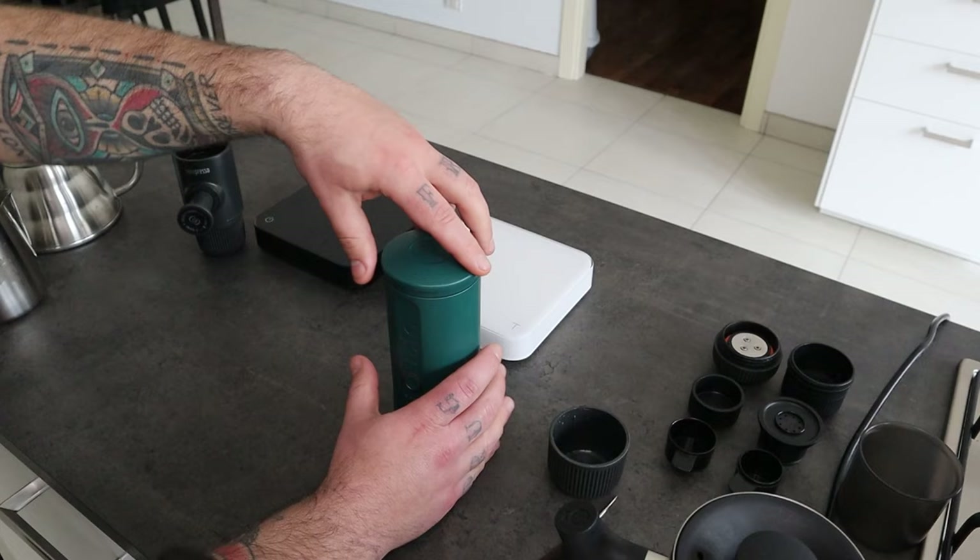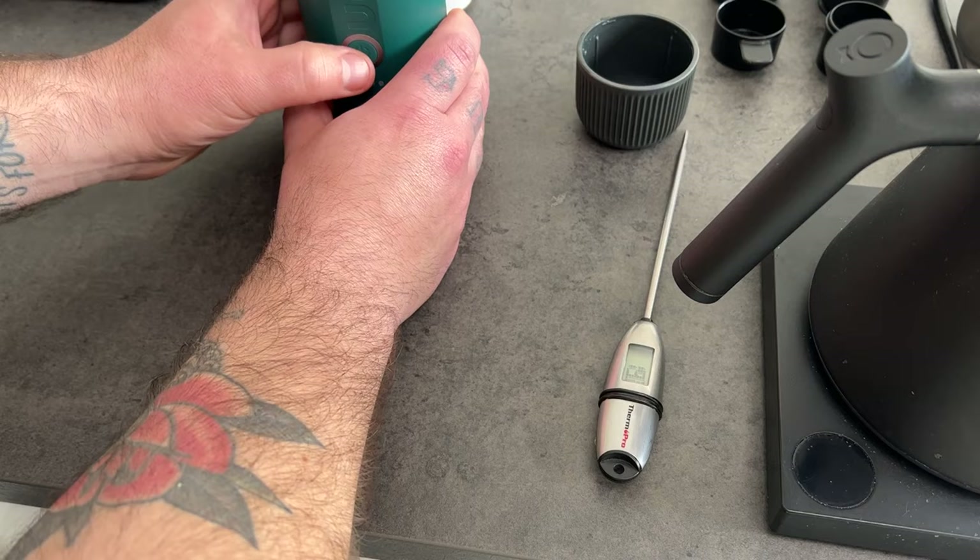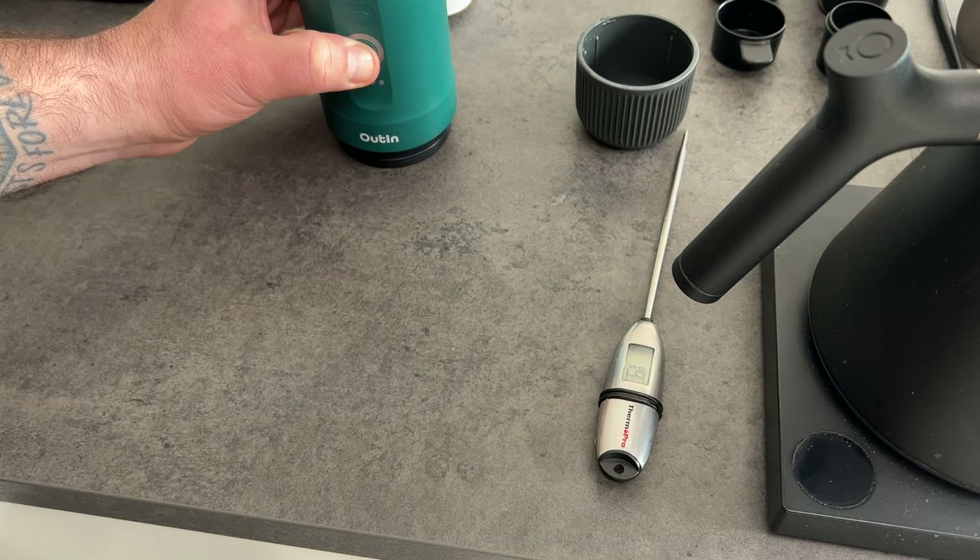Now let's check with the Outing Nano. As I said before, the Outing Nano has an integrated kettle, so it warms up cold water, and it will start the extraction once the water reaches the temperature target of the device, which should be up to 96 degrees Celsius. So now I put cold water, then I close it, and I turn on the device.